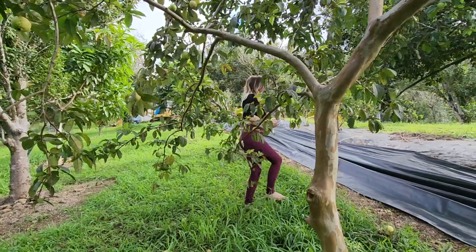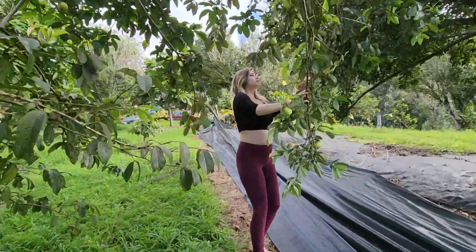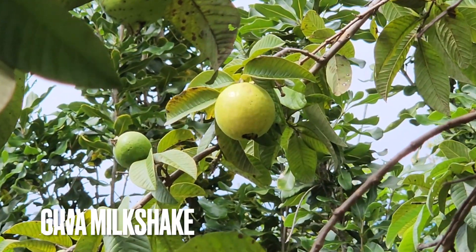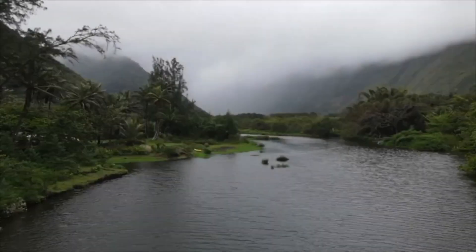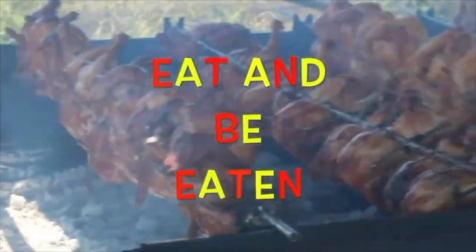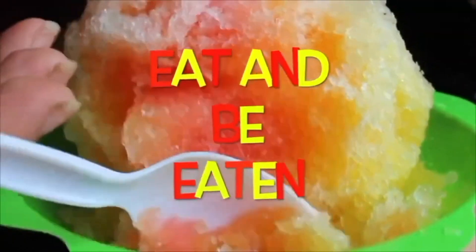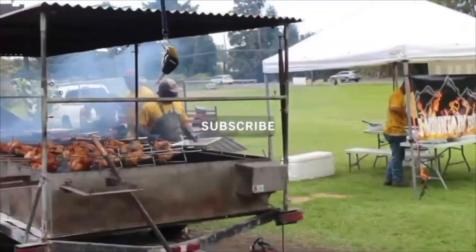Aloha guys and welcome back to Eat and Be Eaten. Today we have a very simple but very delicious recipe for you — we are making guava milkshakes. On our channel we are on a journey to discover everything we can about the food and food culture of Hawaii. Check out our videos on huli chicken, kalua pig, and more. This is Eat and Be Eaten Hawaii.